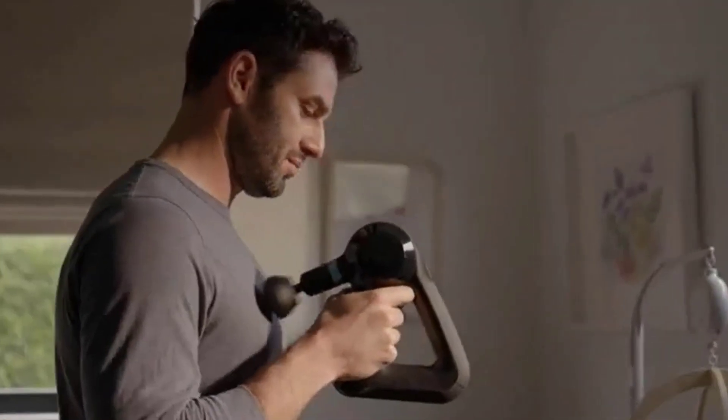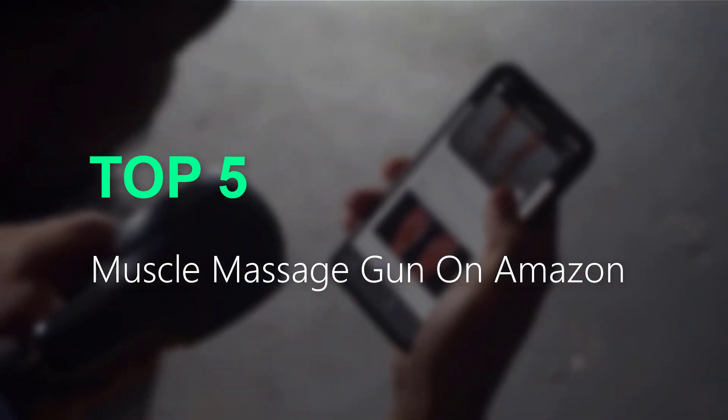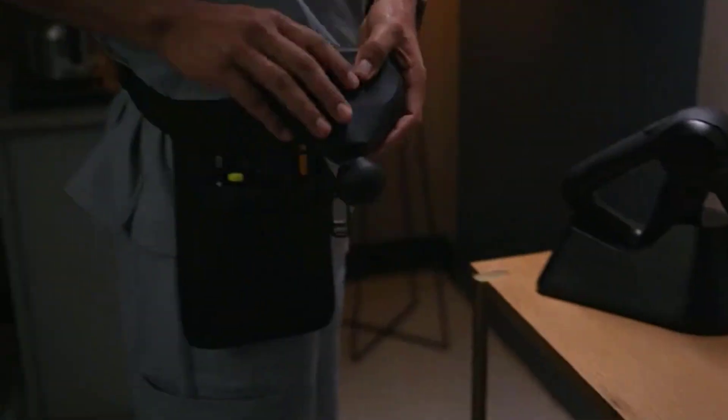Are you searching for the best muscle massage gun? You are in the right place for getting valuable info on muscle massage guns. In this video, we will recommend the top 5 muscle massage guns on Amazon. This list is based on personal opinion, covering price, quality, durability, and more. If you want to see the price and more information, check out the link in the description.